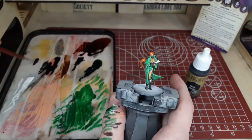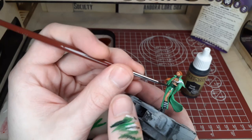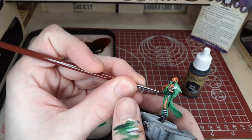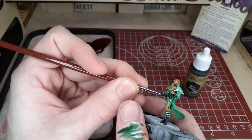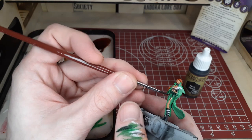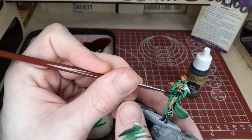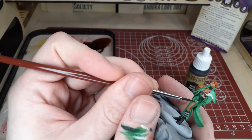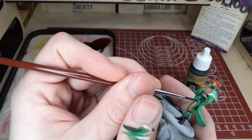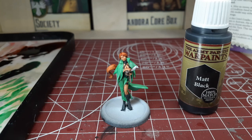Moving on to finer detail, we'll switch to some matte black and cover all the little straps on her boots and the couple near the dress as well. Be very careful around everything already painted. Make sure your paint is very thinned down and you have good brush control — wipe off any excess paint and take your time to cover those areas slowly and efficiently.